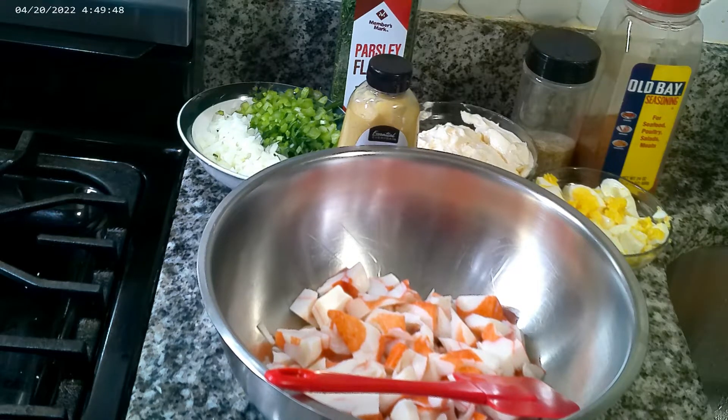I love adding it to the salad because it adds such a freshness. I added some parsley flakes, some Dijon mustard, two cups of Hellman's mayonnaise — but you can use whatever kind of mayonnaise you want. If you choose to use Miracle Whip that's fine too, though the crab is already sweet. I have Shelly's house seasoning which is salt, pepper, seasoning salt, garlic and onion powder. I have four boiled eggs already chopped up, and some Old Bay seasoning.